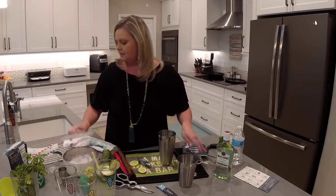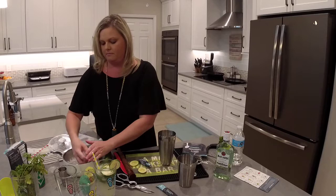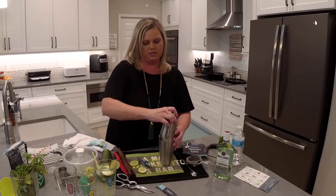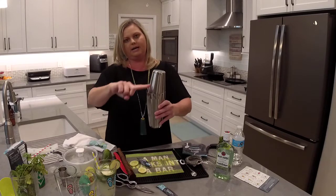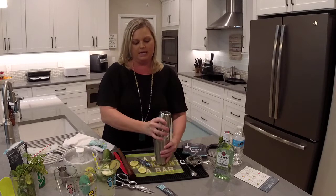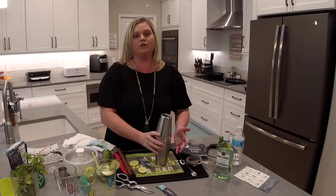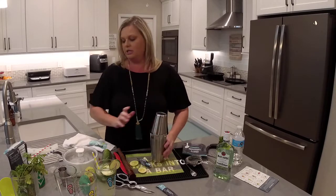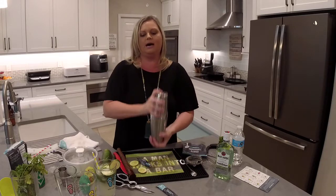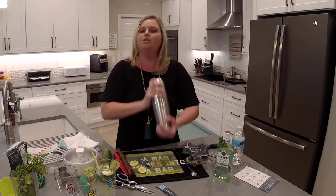Then we're going to add some ice. I have my ice in my insulated bowl. Put the lid back on so the ice stays frozen until we get to the cherry lemonade. Put the lid on the shaker at an angle — if you put it straight up and down it will suction and be really hard to pull apart. Hold the bottom, make sure your hands are dry, hold the top, and just shake. When your hands start getting really cold, you know you've shaken it enough.